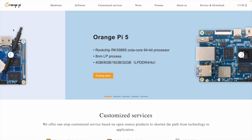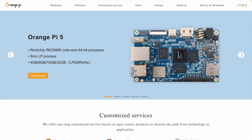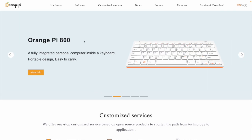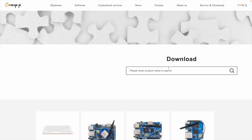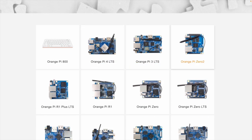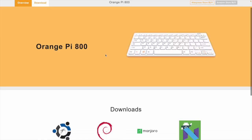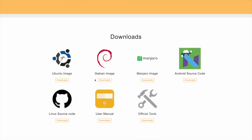If we head over to orangepi.org, you can already see they're advertising the Orange Pi 5, their next generation board. But we're interested in the Orange Pi 800. Click Service and Downloads, then Downloads, and if you scroll down you'll see all the products they support. Click on the Orange Pi 800 and this gives you software downloads — an Ubuntu image, a Debian image, as well as official tools, user manuals, Linux source code, etc.